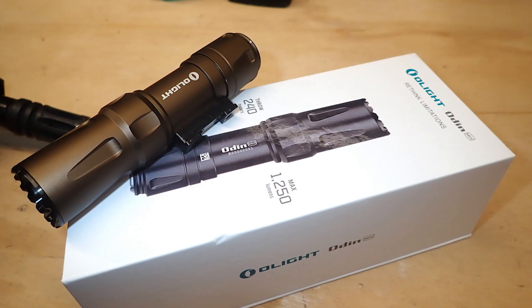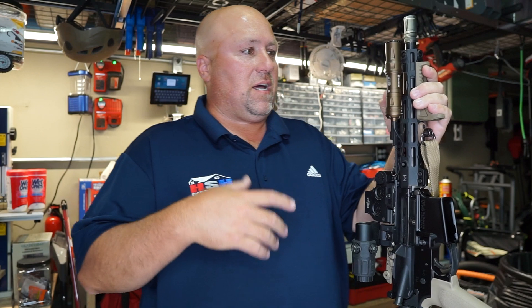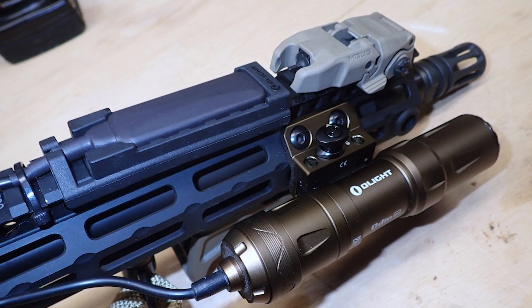So the Olight Odin is a flashlight slash gun light, that kind of thing, but basically it's a nice little super bright light. It does come with a paddle that you can push to activate the light, which is kind of cool.